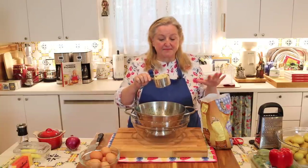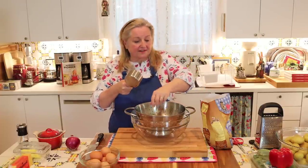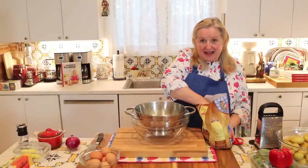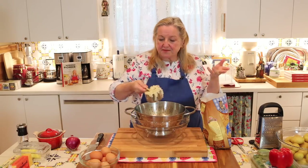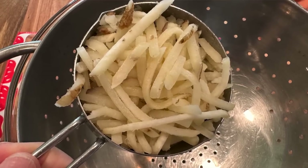Now I'm going to measure out three and a half cups of my shredded potatoes. Just scoop them loosely — don't squeeze the water out first and then pack them tightly into the cup measure or you'll wind up with too many potatoes. Just scoop it loosely, then down into a colander because we're going to squeeze out as much moisture as we can.